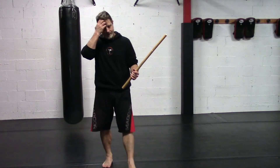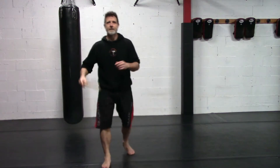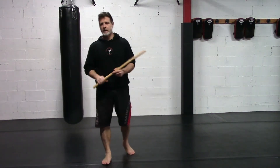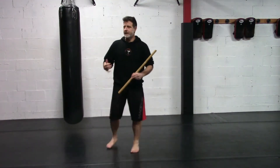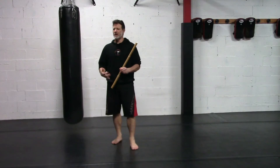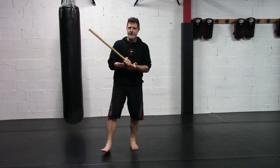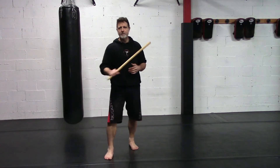Here's one more series, just kind of riffing tonight, working through some different carenza shadow boxing patterns and applications. This one's a little bit more combative — thinking about this as more of an impact weapon.